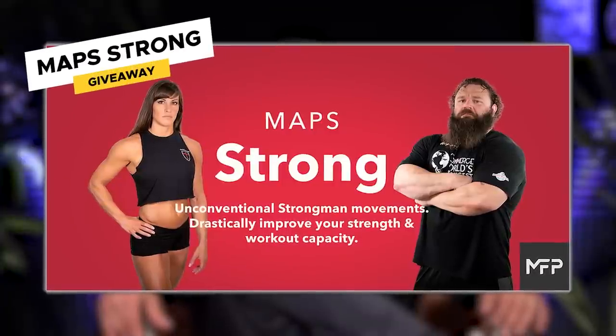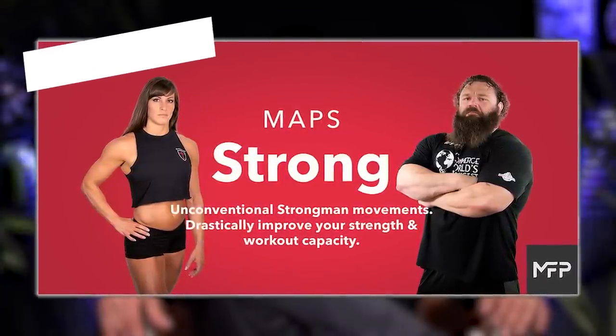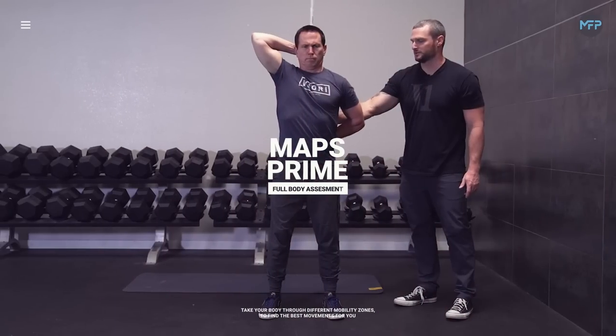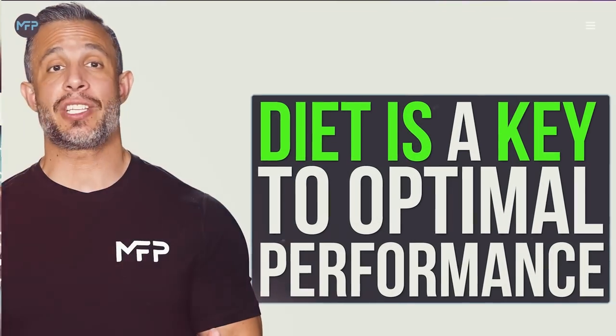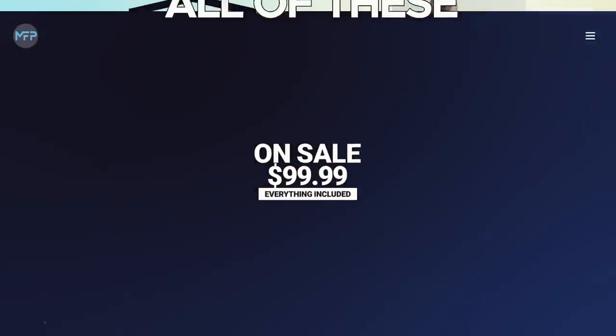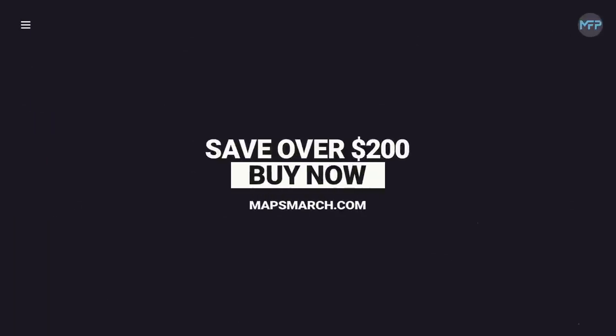Today's giveaway is Maps Strong, a strongman-inspired workout program. To potentially get it for free, leave a comment below this video within the first 24 hours we drop this episode, and subscribe and turn on notifications. We also have a sale going on — Maps 15 Minutes, Maps Anywhere, Maps Prime, and our ebook Eat for Performance, all bundled for $99.99, a savings of over $200. It's a limited-time promotion, so click the link in the description.